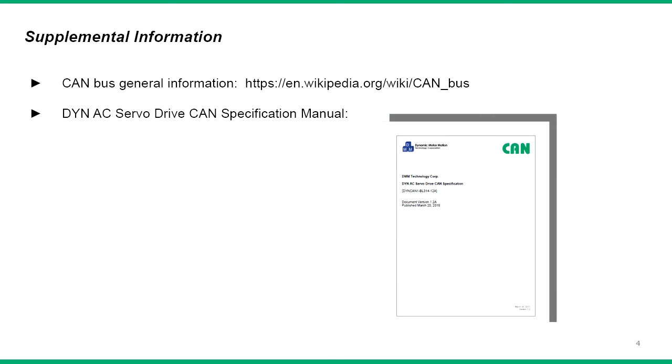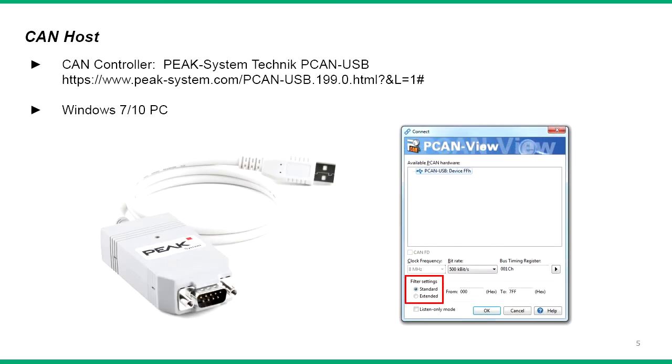Before starting this demo, make sure to review the basics of the CAN specification along with the DYN servo drive CAN communication manual. For the CAN host, we will be using the PEAK system PCAN USB CAN adapter along with the PCAN View software to send and read CAN messages.